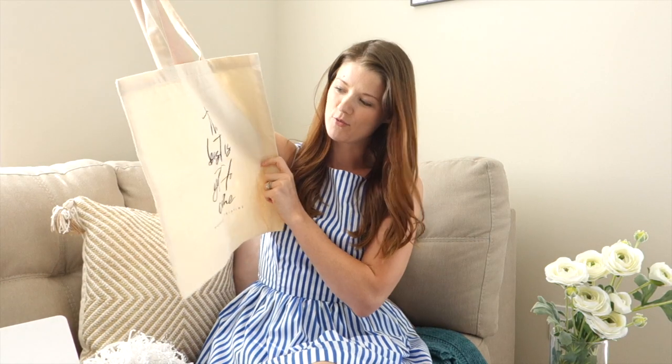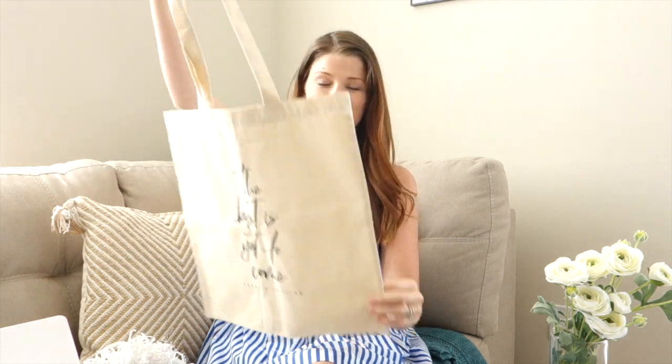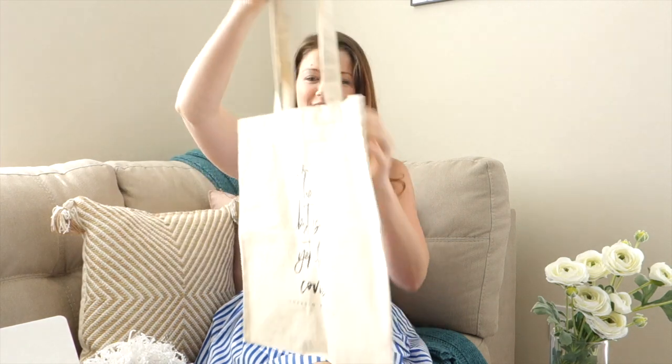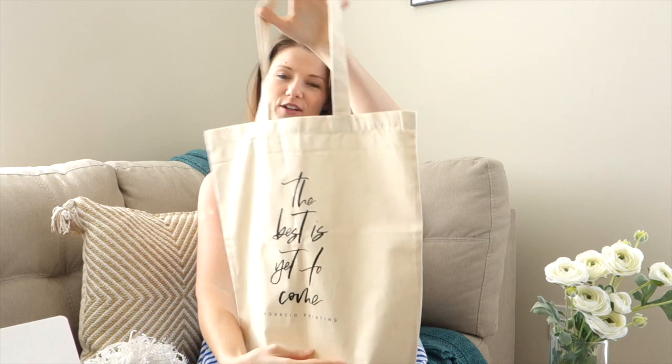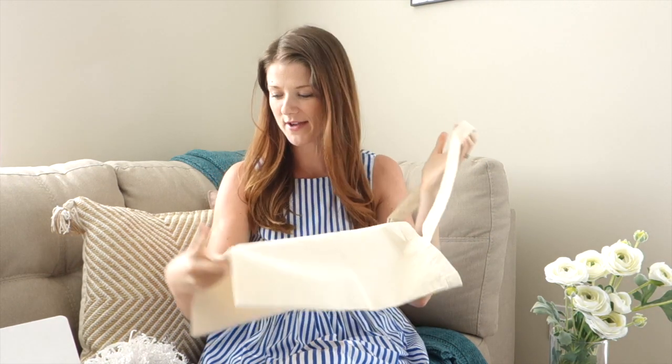This is probably my favorite thing in this box — our new summer tote bag. It's a really durable, neutral canvas material, perfect for your next summer vacation.